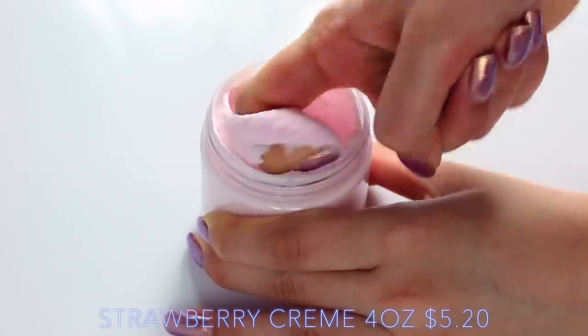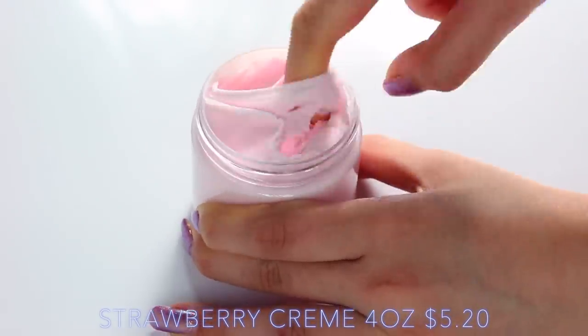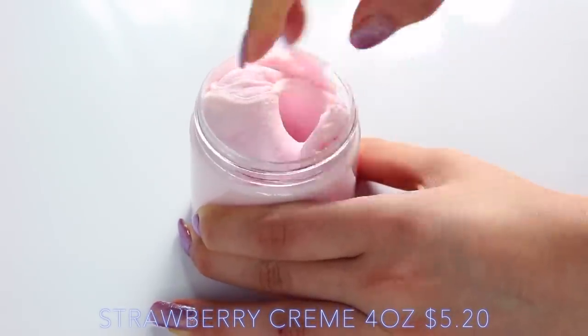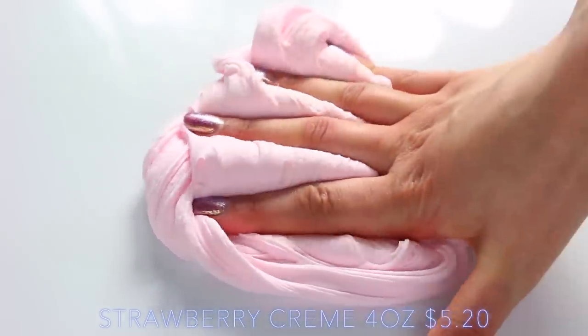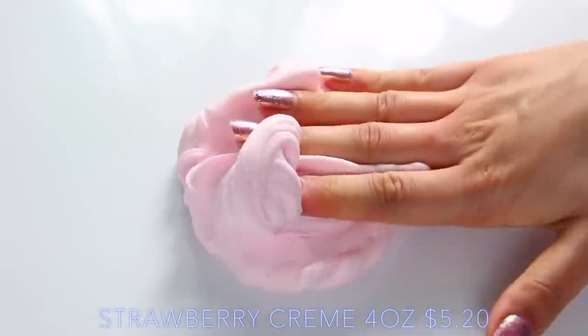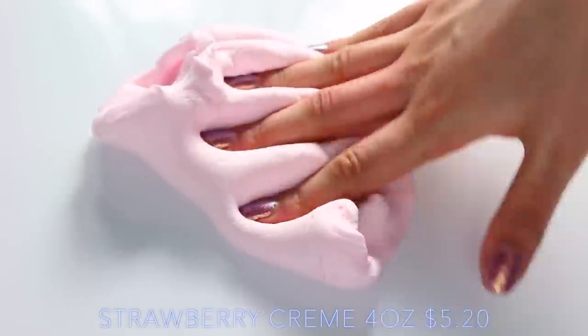Strawberry Cream was another amazing butter slime — I think she must live near a Daiso, because these Daiso clays were so fresh, and this smelled just like a strawberry cream cheese. It smelled like Glitter Slime's one — I don't know if they have the same kind of distributor — but it was just amazing and such a nice soft clay slime.